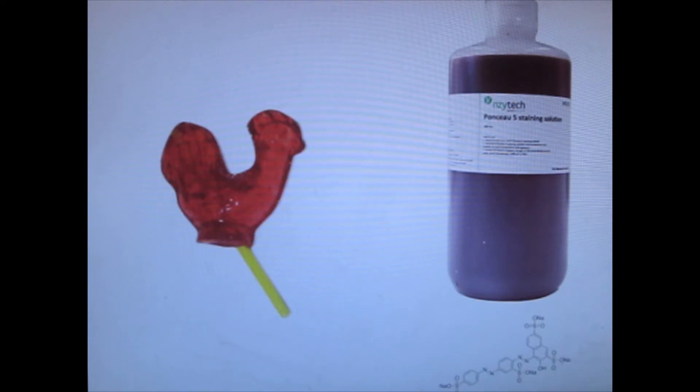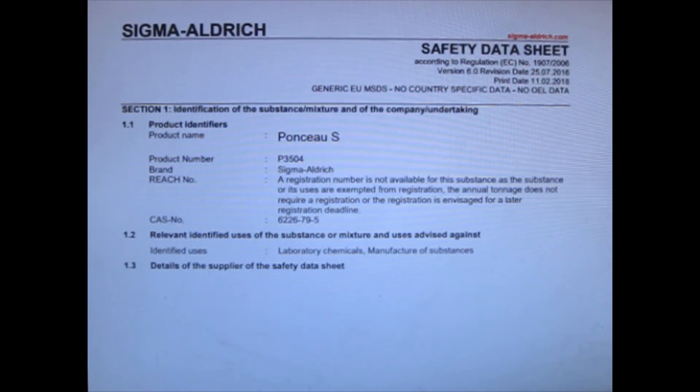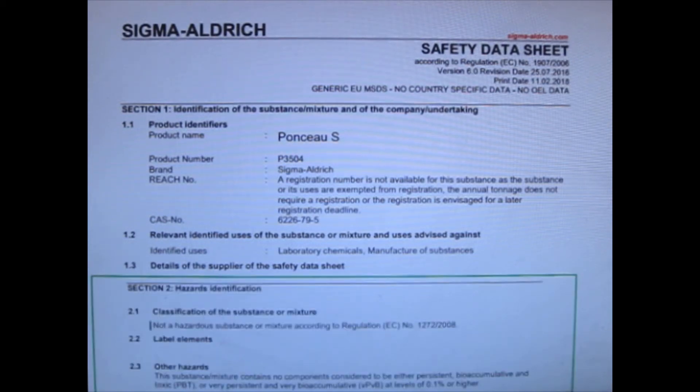You also have to read their material safety data sheet, or MSDS, or SDS. If we look at Sigma Aldrich's website, you can see that the safety data sheet is listed. Right now it's actually considered safe — non-hazardous for consumption at certain quantities. At higher quantities, everything is toxic, even water; people have died from drinking too much water. So right now, Ponsu is considered safe to be used for food consumption at lower quantities.